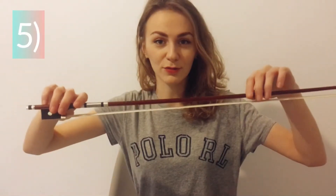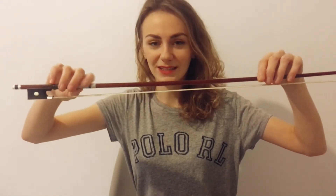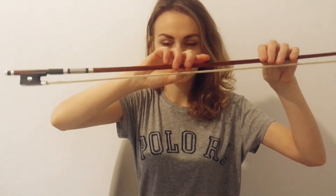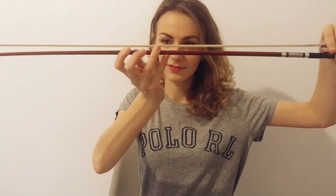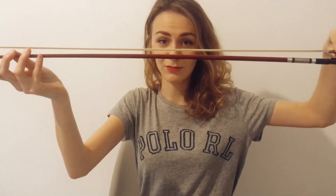Hold your bow with your other hand and walk on the stick with your fingers, here and back.